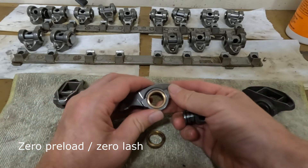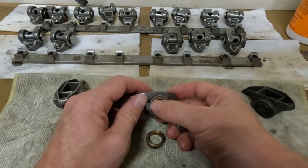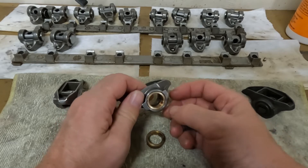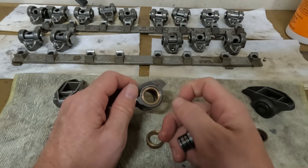They make better trunnion kits as well that will last a bit longer — 50,000 miles, maybe longer. However, they're a perishable item where you do need to replace these bronze bushings every now and again.